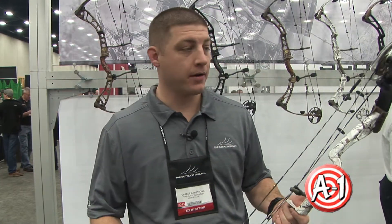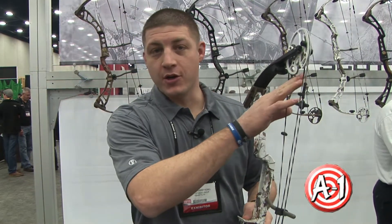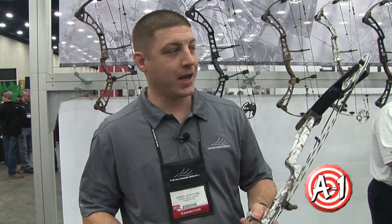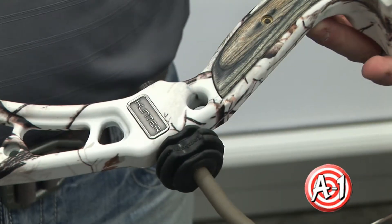This bow is actually about five to six feet a second faster than last year's Hunter. Upgraded Winner's Choice strings and cables. We've got a new Cerakote firearms coating on the cams, the modules, and the suppressor and cable rod.